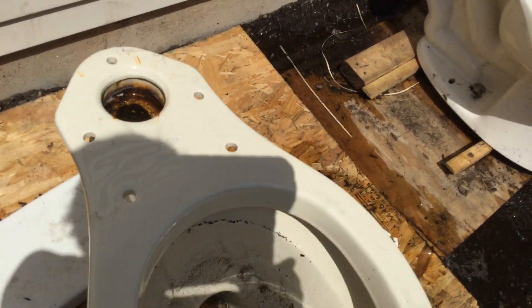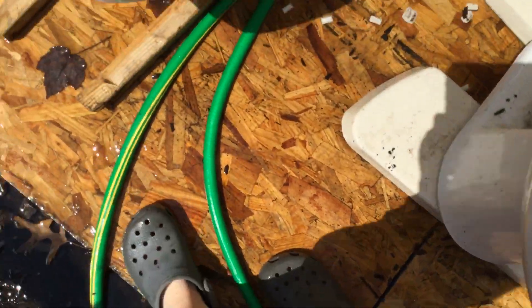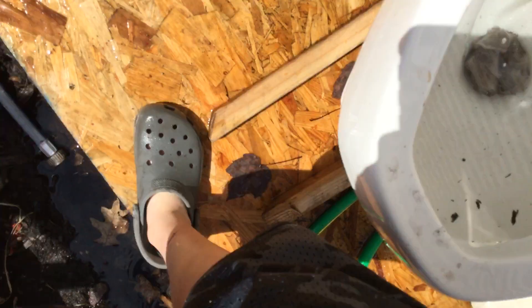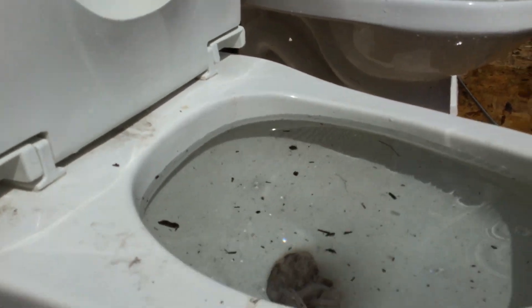Once I go to the restore and get tanks for these, then I might do videos on these. All right, here we go. It's starting to come up more.